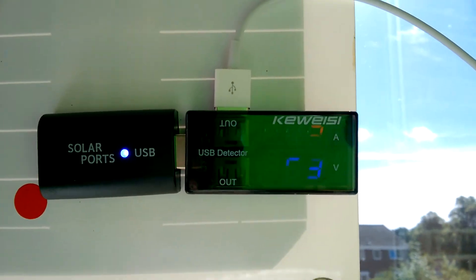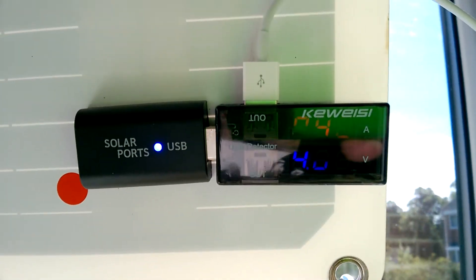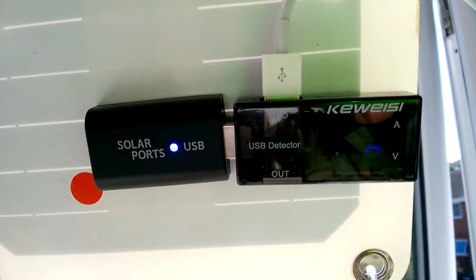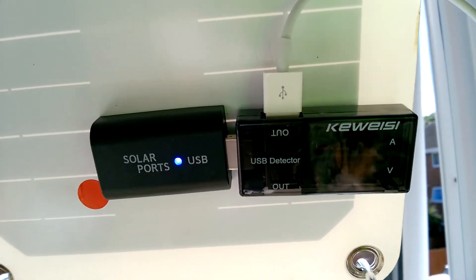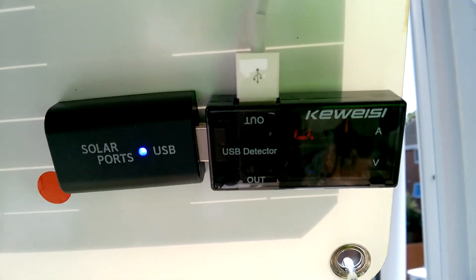When it's in direct sunlight we can get a constant charge out of it. At the moment it's charging my daughter's iPhone. Some phones, if they try to draw too much power, will overwhelm this thing and cause it to shut down. So it's a bit hit and miss. It was quite good at charging a USB power bank, but my Windows Lumia 735 would not charge properly — I think it was trying to draw too much current, causing the thing to cycle on and off.